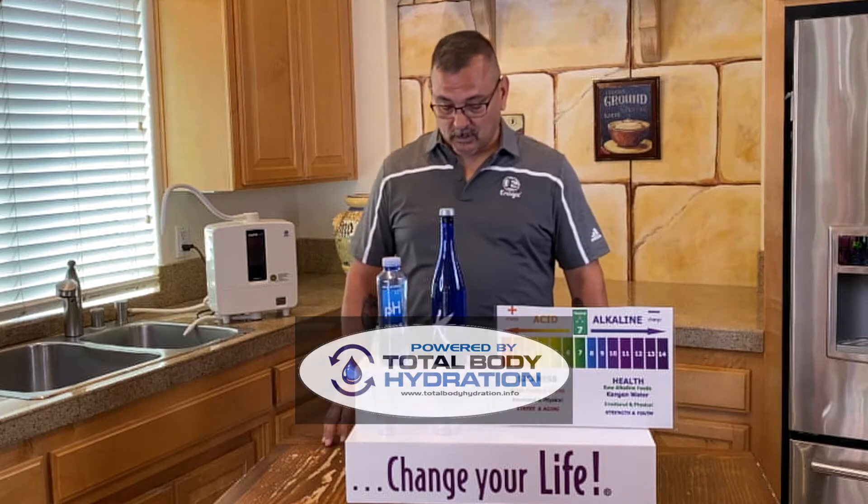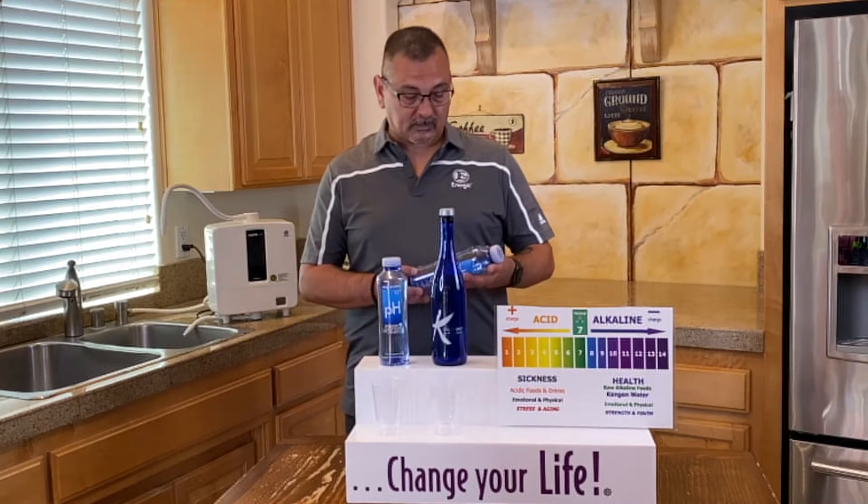Hi, good afternoon. I'm James. I'm with Total Body Hydration. Today I'd like to talk about some water that's been brought to my attention.